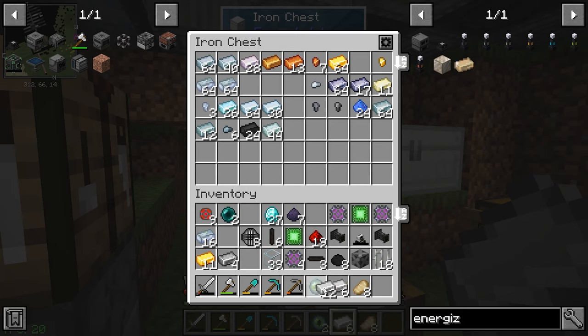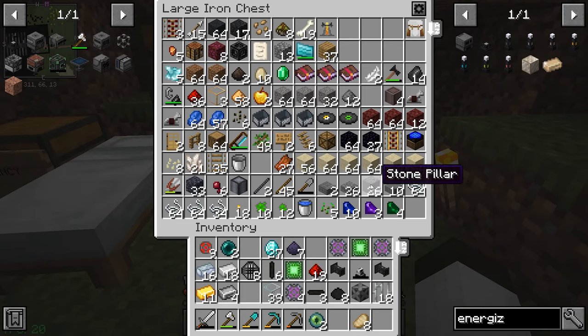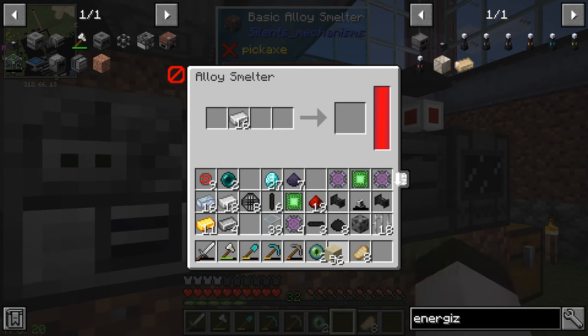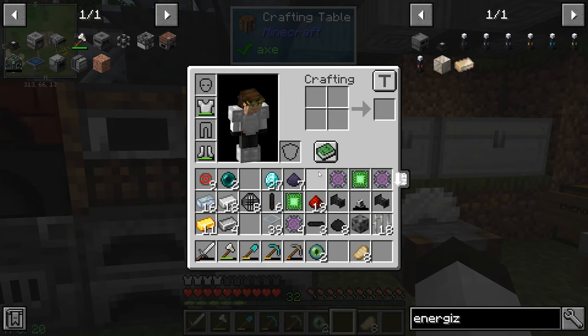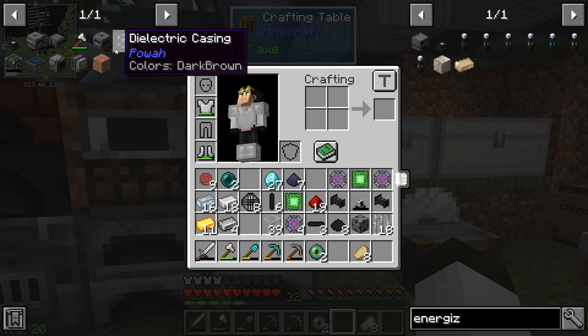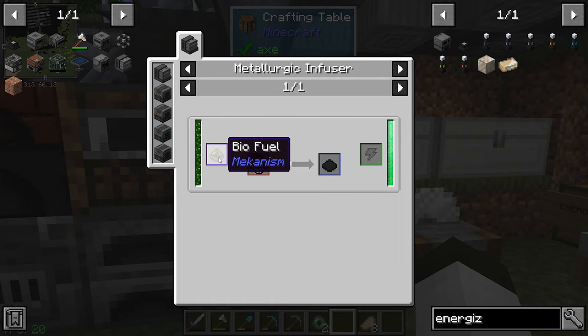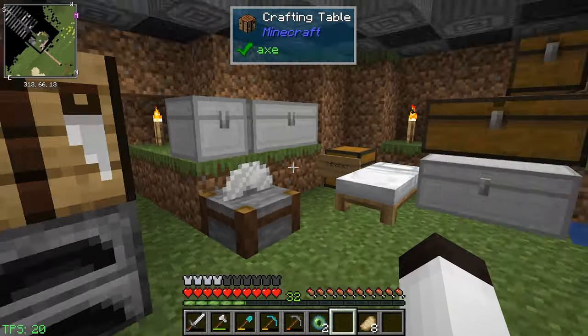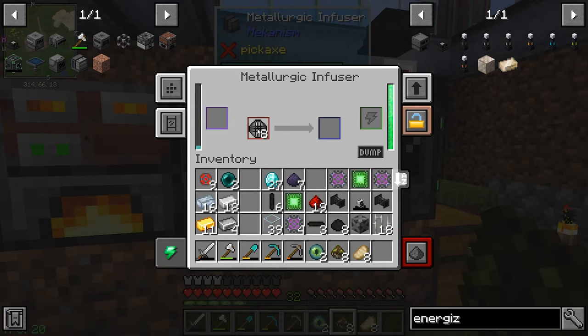We're going to need probably 16 of this refined iron. We put that in — we do have 16 in there, good, I was worried we were running out. Let's grab some sand and start that cooking. We also need more dielectric rods — both horizontal and vertical. The recipe is just dielectric paste and iron bars. Dielectric paste goes in the infuser with biofuel and wafers, and I think we have some biofuel.